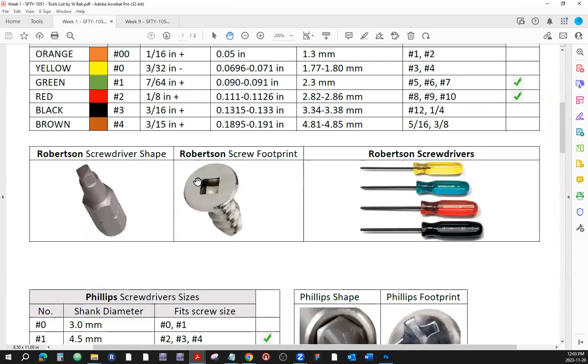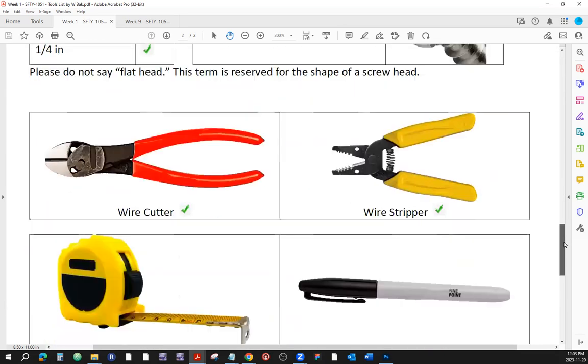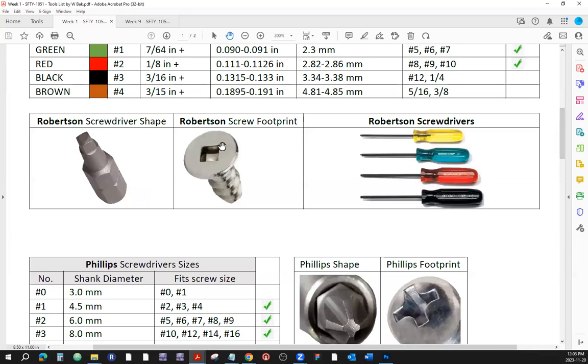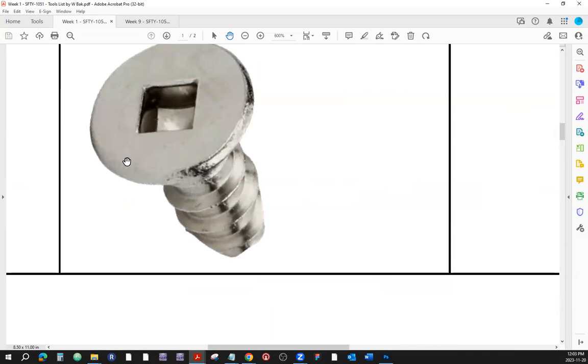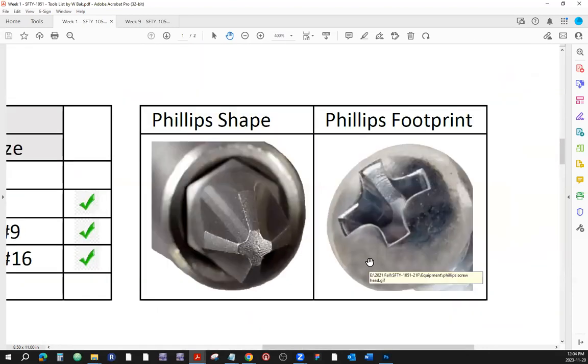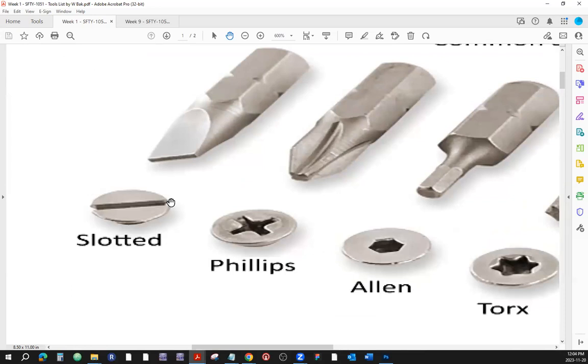The reason why we don't call this a flathead is that 'flathead' refers to a screw shape — the head is flat on top. Sometimes when you need things to be flush with the surface, you would use the flathead screw, as opposed to a mushroom head where the shape of the screw is bulging on top. So the shape of the footprint is called slotted — here's a slotted screwdriver.